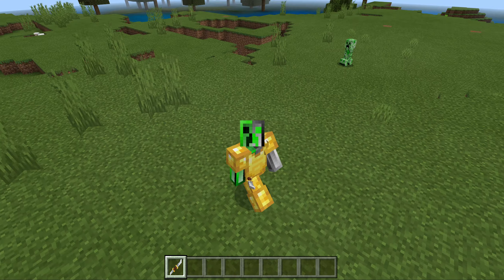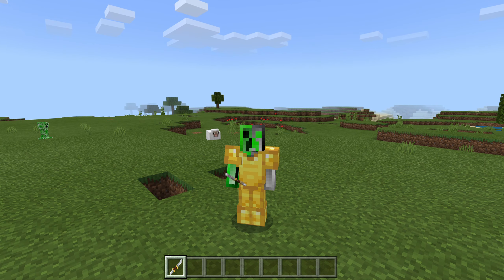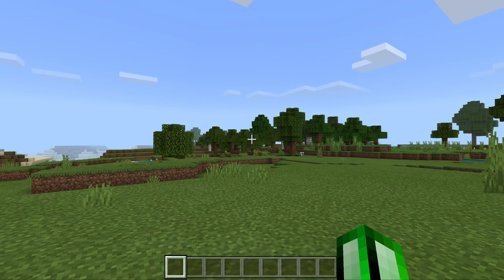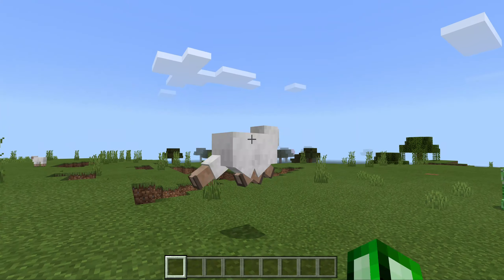Hey guys, welcome back! Today we're making a review add-on of the Infinity Gauntlet. It will be compatible with the Avengers. It features a double-sided blade — it's super cool looking and just awesome.